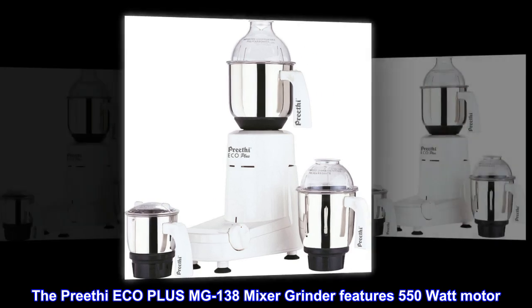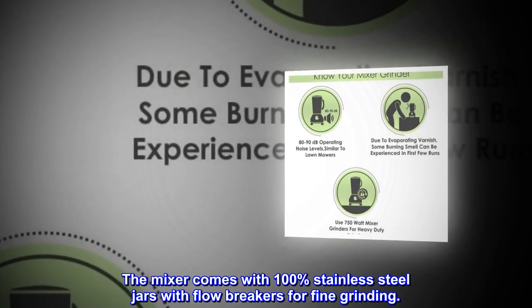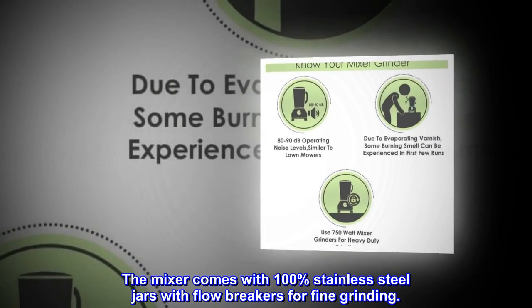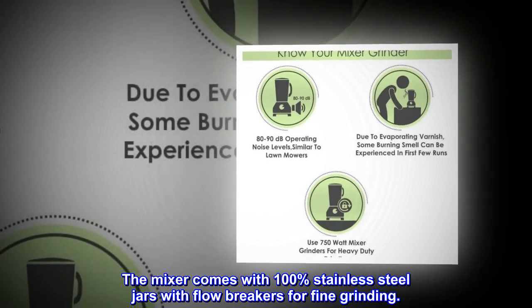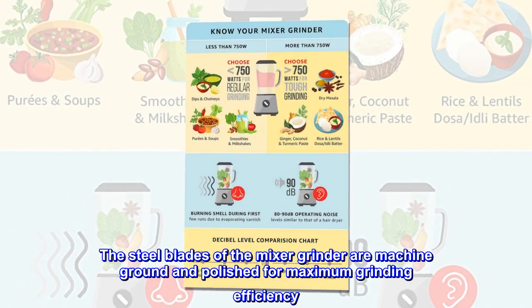The Prithee Eco Plus MG138 Mixer Grinder features a 550-watt motor. The mixer comes with 100% stainless steel jars with flowbreakers for fine grinding. The steel blades of the mixer grinder are machine-ground and polished for maximum grinding efficiency.